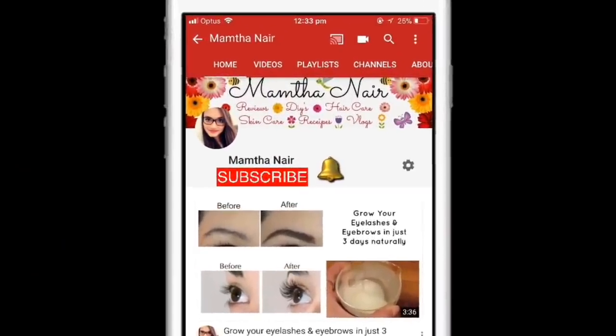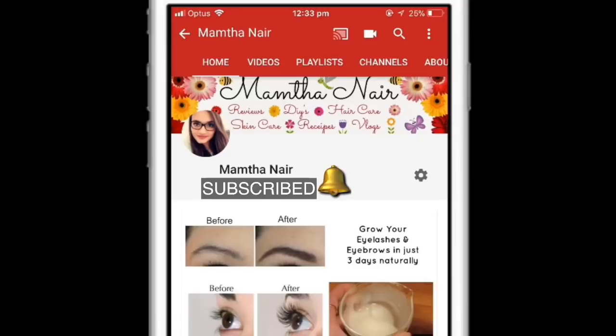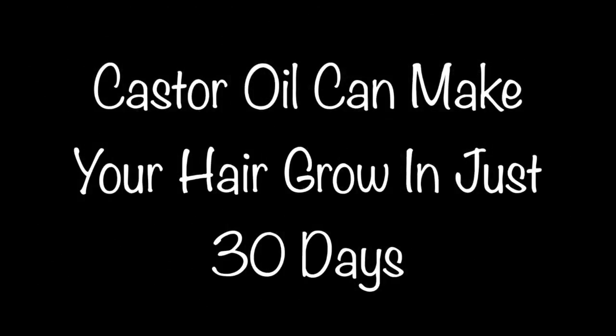Hi guys, welcome back. Subscribe to my channel and click on the bell icon to turn on notifications so that you won't miss any of my videos. Today let me share with you how you can grow your hair using castor oil in just 30 days. This is very inexpensive and three times more effective than any hair oils out there.